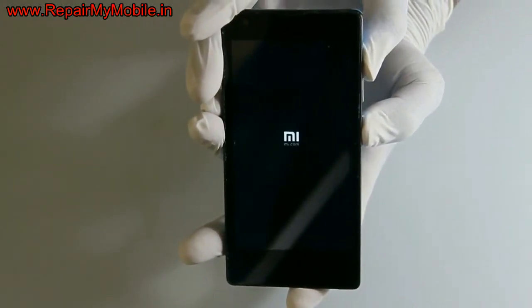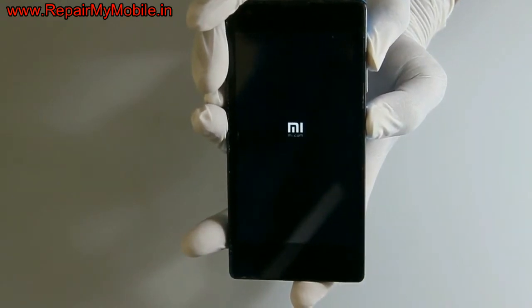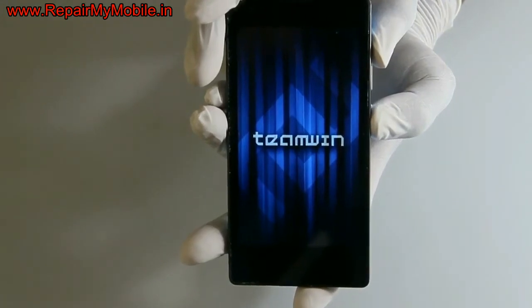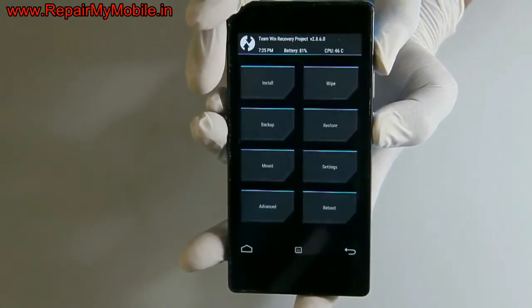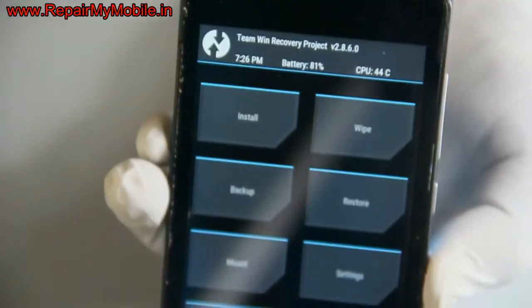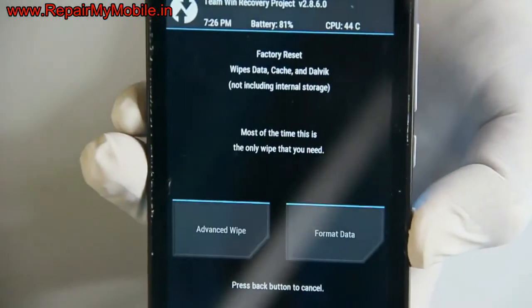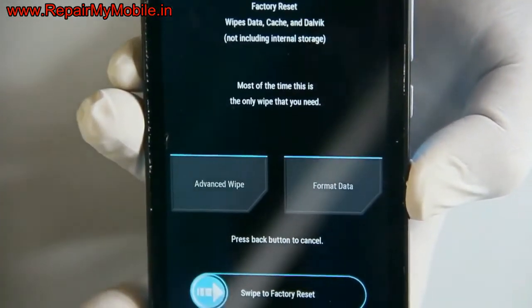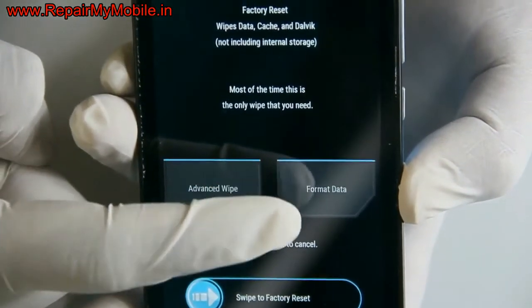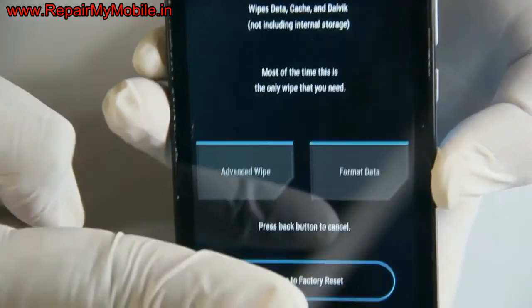Now as this mobile is rooted, the recovery menu screen will be different. Here you will see the TWRP screen. In that you have to select the option 'Wipe' to hard reset. All mobiles that are rooted with TWRP will have the same screen. Here you have to select the option 'Swipe to Factory Reset' at the bottom of the screen, and slide the slider to the right.